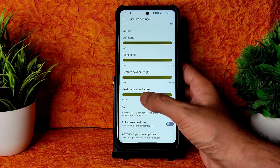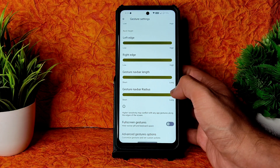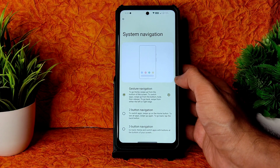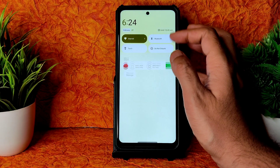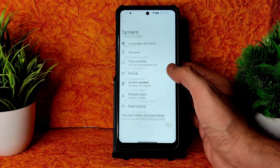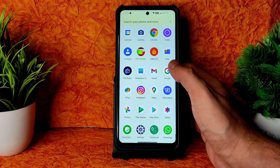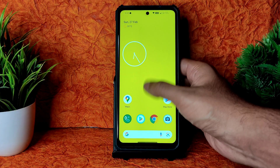Swipe to screenshot gesture is given. In System Navigation, gesture navigation is available and you can adjust both the length of the navigation bar and the radius — which is very good. The pitch black dark theme is a really good addition to this ROM.